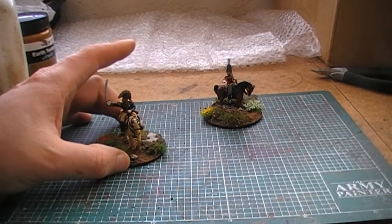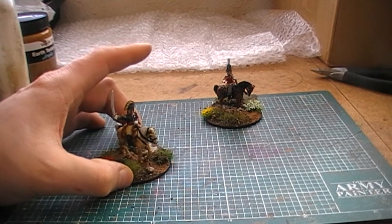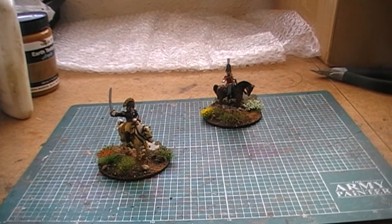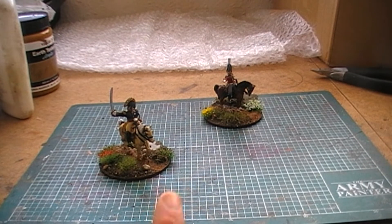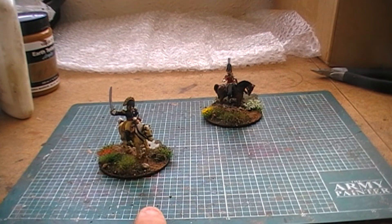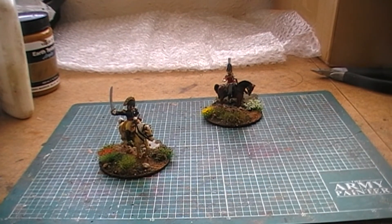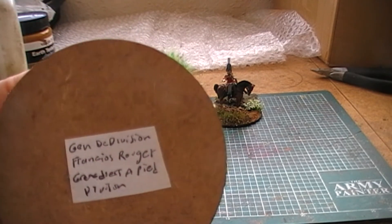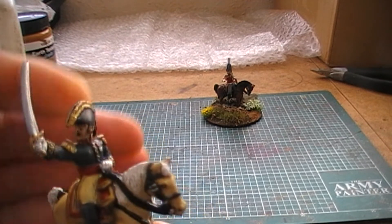Next up is a French command figure — this chap is a little bit odd in that he's kind of the equivalent of a brigade commander over a very large number of troops. Where Friant is the head of the division, this chap is the equivalent of the brigade commander, so he's actually in charge of the brigade of the Imperial Guard and the Middle Guard.